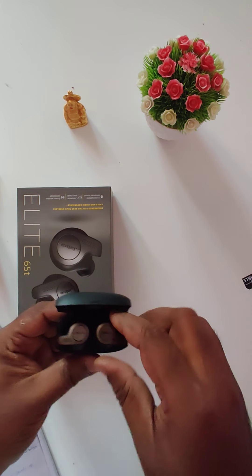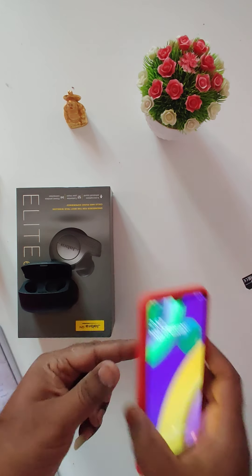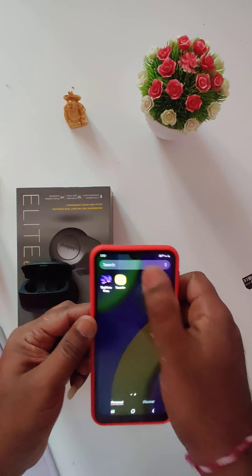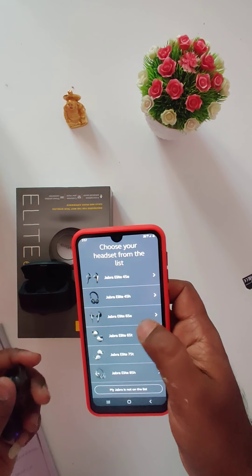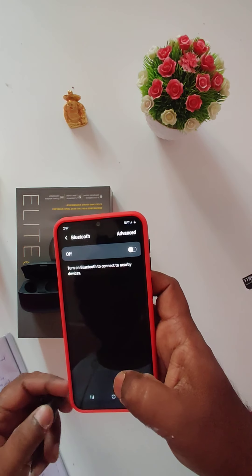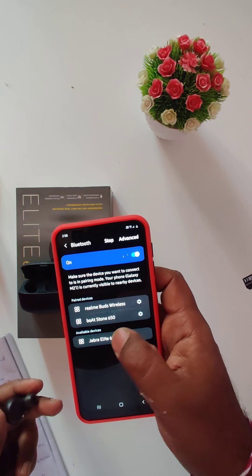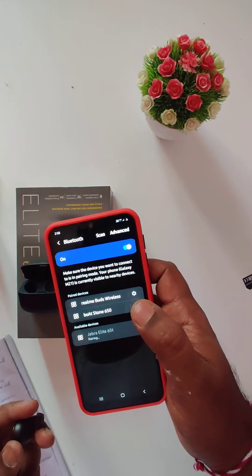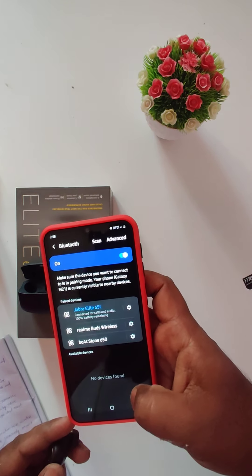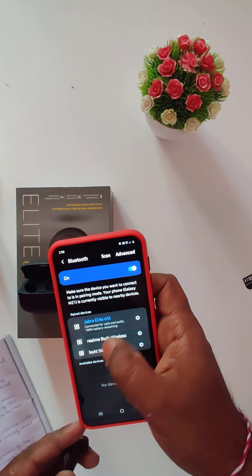We have the Jabra Sound Plus app. The Jabra Elite 65T pairing is complete — it is connected for calls and audio with 100% battery remaining, so it is fully charged.